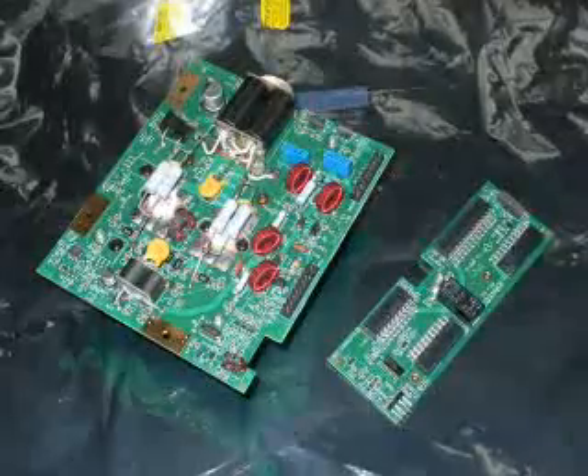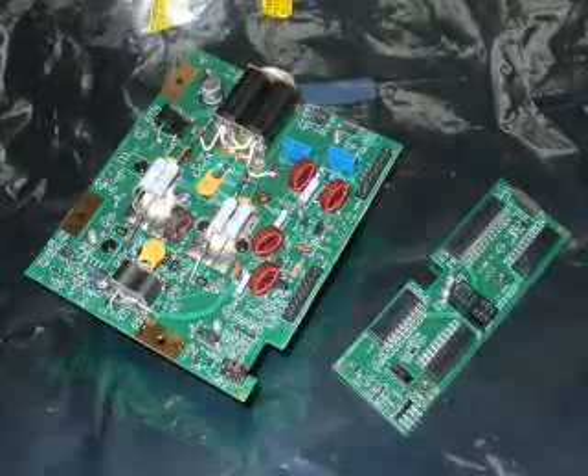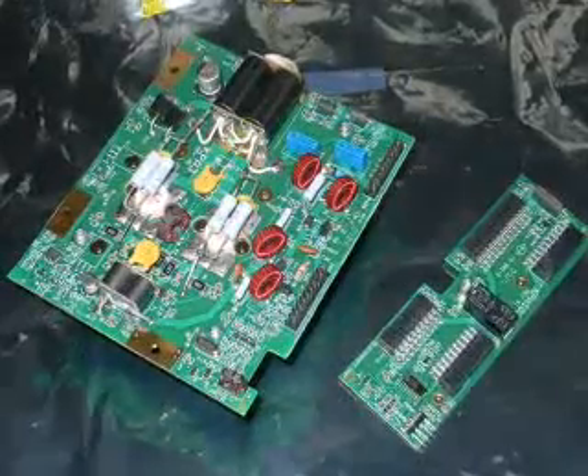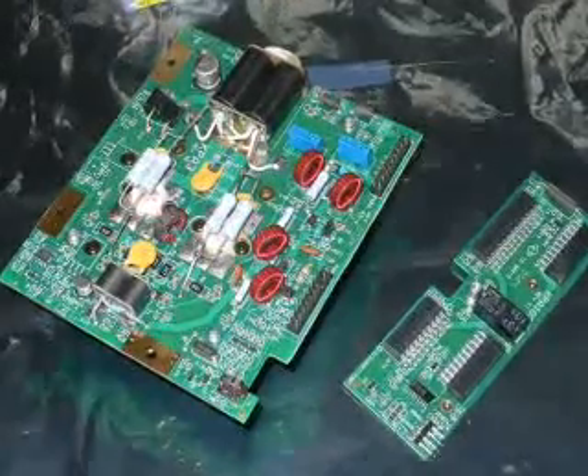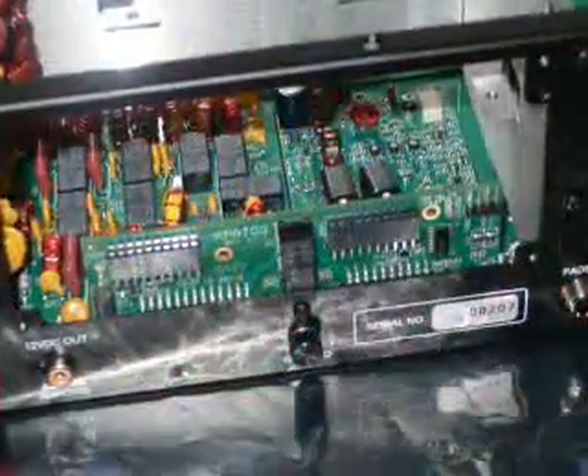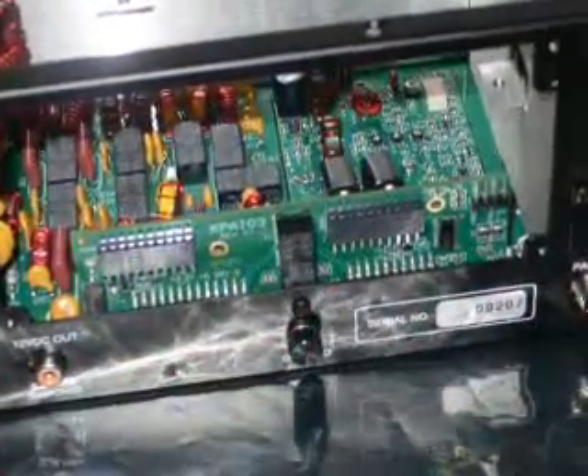Here you can see the main 100 watt PA slab and the control board. The cooling fins are on the rear of the PA module and unfortunately aren't shown in this photo. First, fit the control board where that link was.